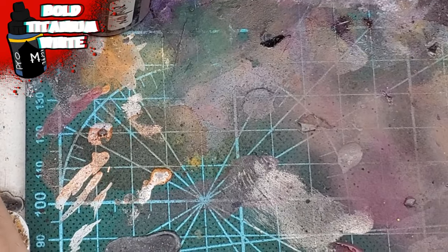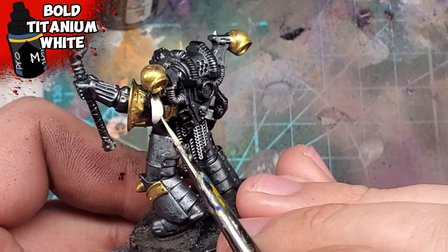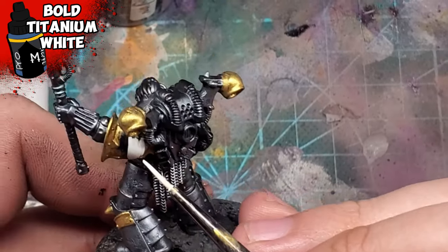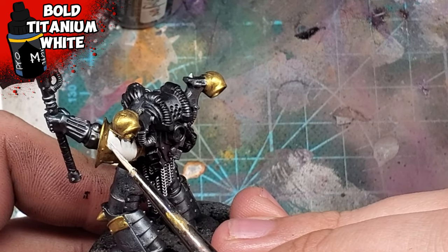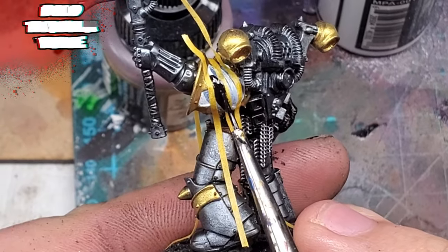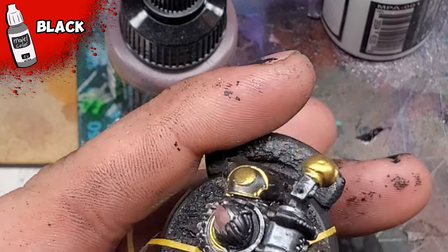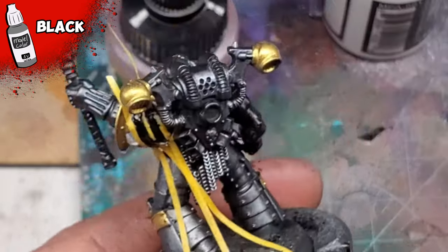For his pauldron, I'd paint over using bold titanium white. This is of course in preparation for the hazard stripes. Once the paint was dry, I applied three small strands of tape — this was a little haphazardly done. I would then apply Vallejo Model Color black, but the spacing was a little off. It's not the end of the world as this isn't the main focus of the miniature, but I know I can do better.